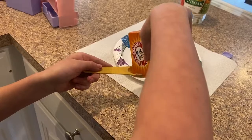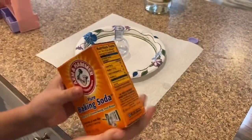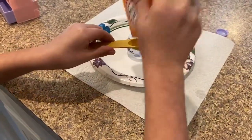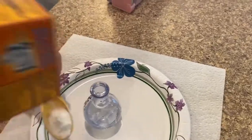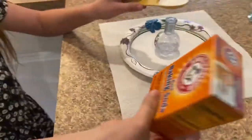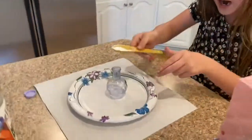Okay, so fill it all the way. Okay, we got this. This is probably enough. Put this back. Now, look what happens.